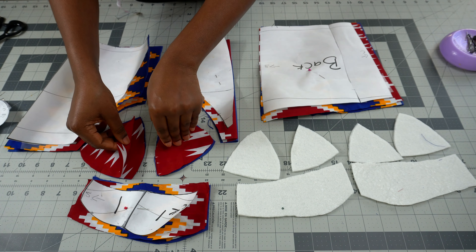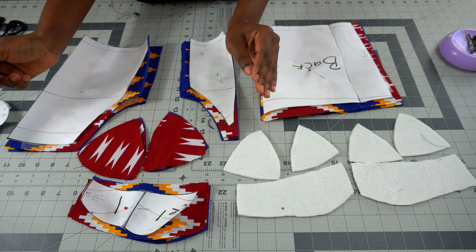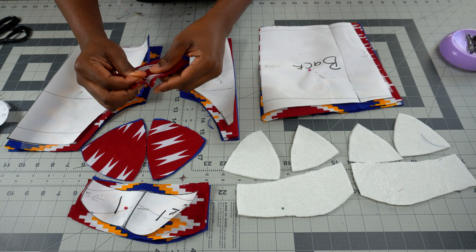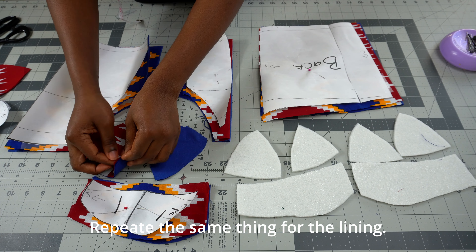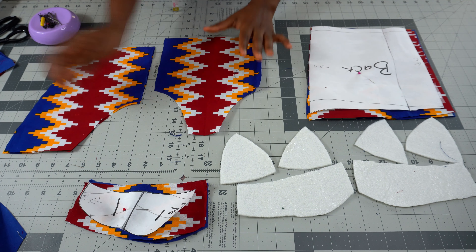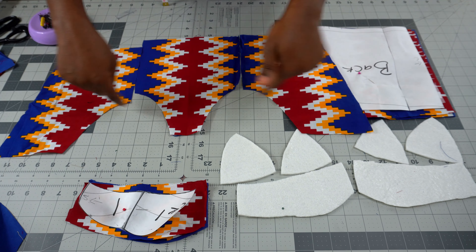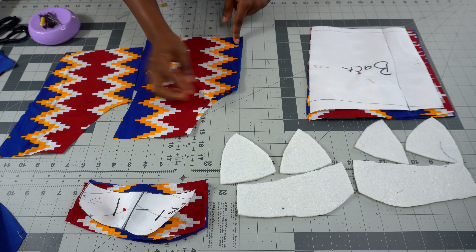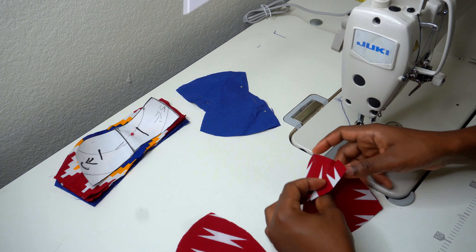Place the cup pieces right sides facing each other and pin them. Do the same for the other piece — right sides facing each other and pin. For the center and side piece, open the center up, pick one piece, and flip it open to the other side. This is where the cup will be attached. Join them right sides facing each other with half an inch seam allowance, and do the same for the other side.